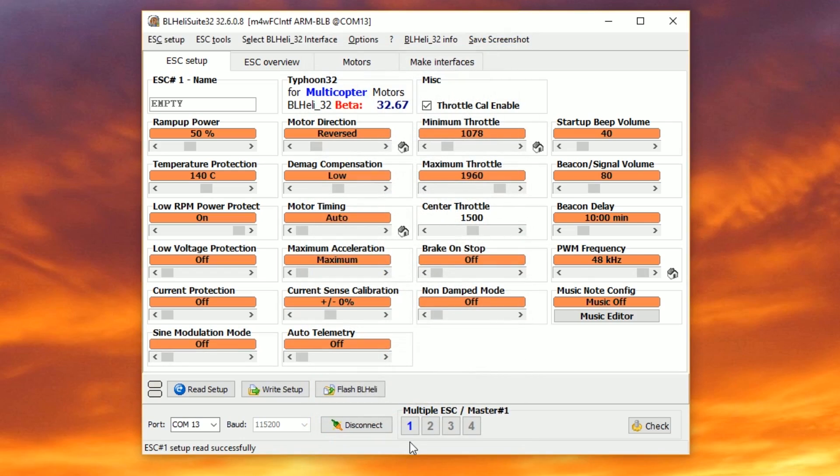What does it mean? There are certain parameters in BLHeli where you might want all the ESCs to be the same. 'Set up not in sync with master' is telling you that one of these settings is not the same between the master ESC and the other ESCs. If we look right here, we can see that we've read four ESCs — one, two, three, four — and ESC number one is being treated as the master.